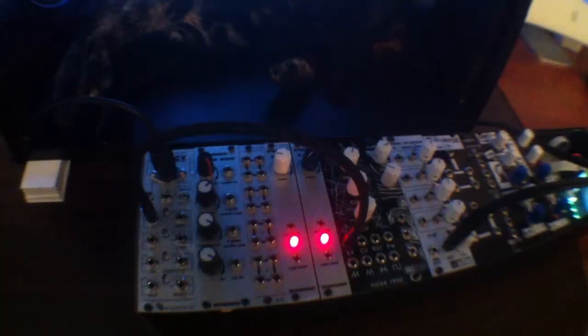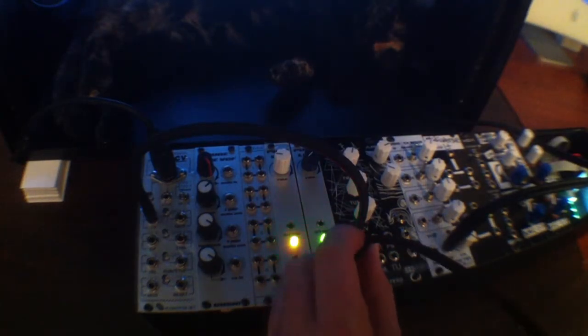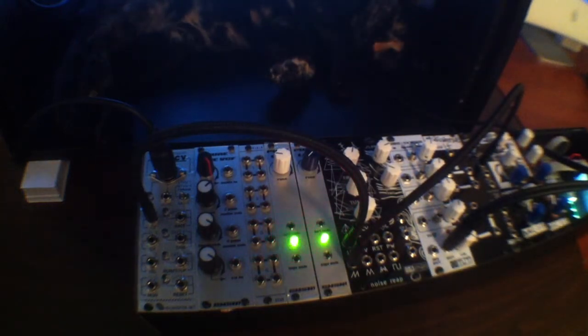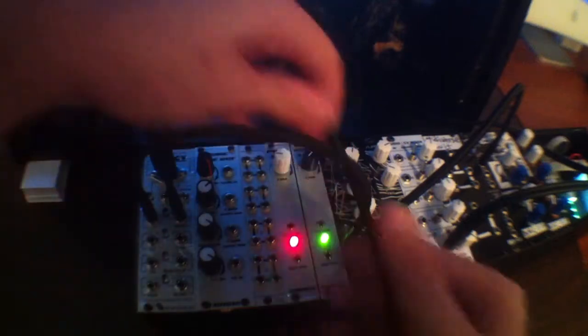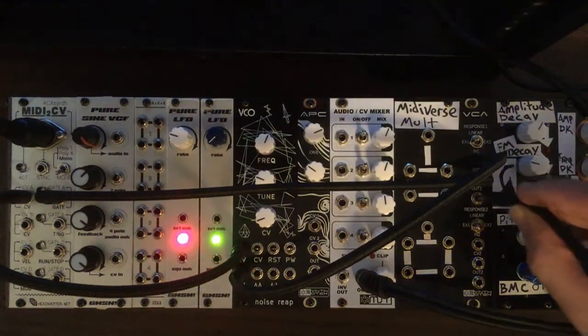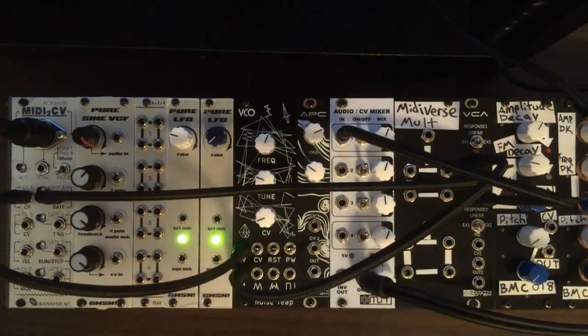We're going to patch up a real basic patch here. We're taking our first CV output and running that into the one-volt-per-octave input on our Noise Reap VCO. Then we take the sawtooth waveform output into our VCA audio input. Then we take the gate output for the same channel and run that into the CV input of the VCA. Lastly, we run the output of our VCA into our mixer so we can hear it.